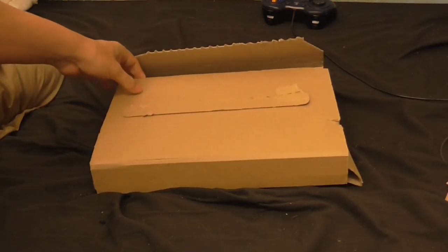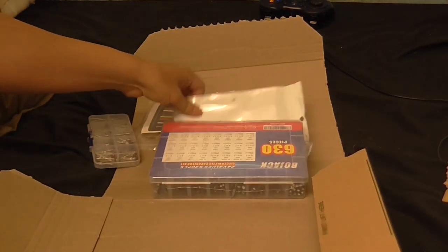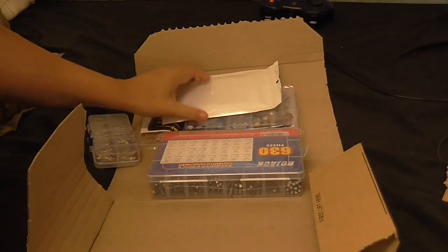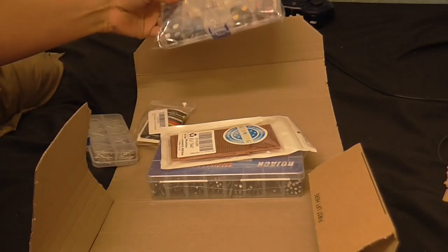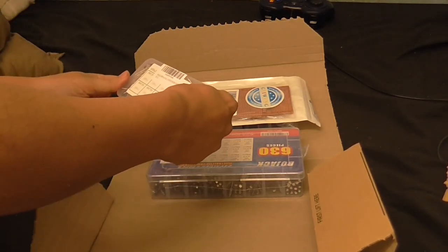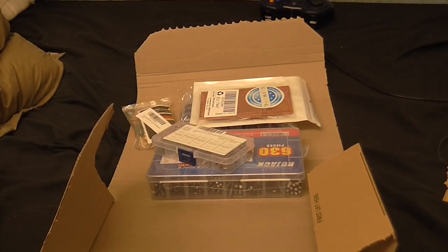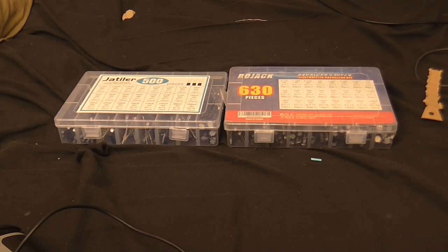Well, let's see what we've got in here. More capacitors — oh, I forgot I ordered those. Let's see what's in here: I've got a typing board, resistors, more potentiometers, and some diodes — Zener diodes, I believe. Sometimes I don't remember what I ordered. I must have accidentally ordered either this one or this one, but I don't care. As they say, the more the merrier. I'm certainly not going to run out of electrolytics for a while.